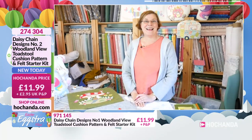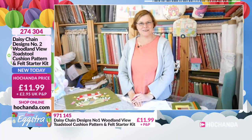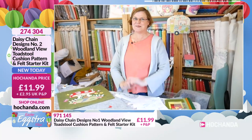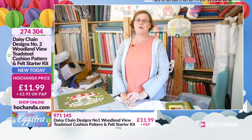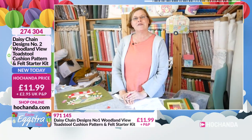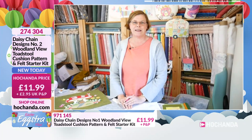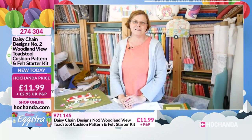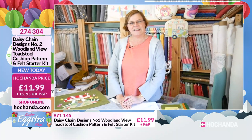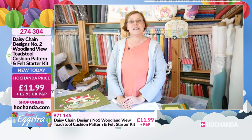Hello, welcome to Daisy Chain Designs Headquarters — you've never seen this before, and most people never do, because this is where all your orders are sent out from. In these strange times we're obviously doing our own videos, and today is no exception. Thank you very much for joining us. On behalf of Gail and Sue, we're delighted to be back on Hochanda. Today we've got some very nice, exciting new projects.